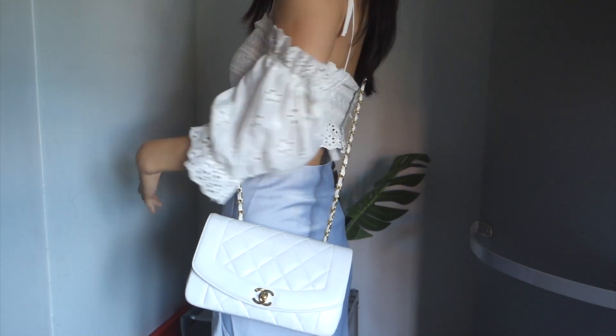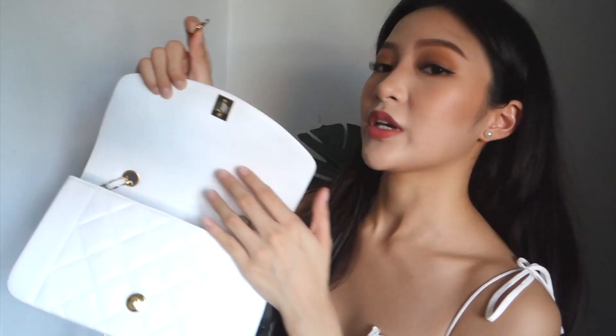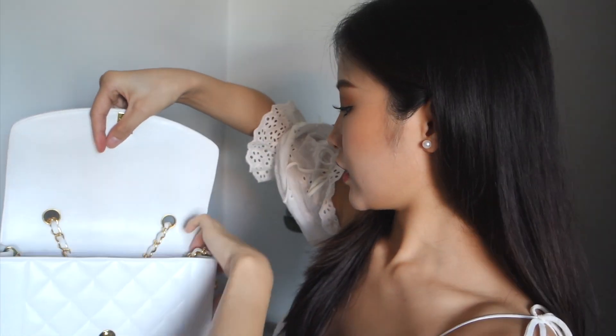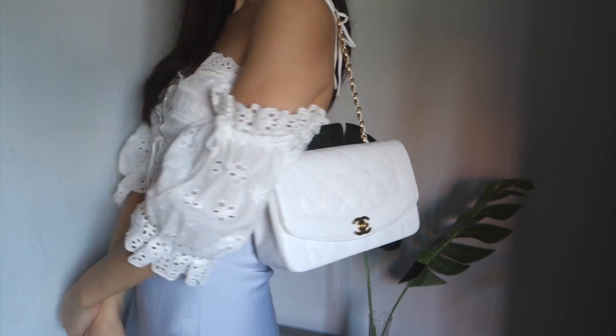It doesn't have a convertible strap, so you can only wear it one or two ways. I purchased this little thing — I think everybody knows what it is, it's all over social media and YouTube. Basically, you can use it to shorten the strap of your bag. See how it's attached and holding the straps together like this — you close it up, pull it out, and now I can wear it on my shoulder.